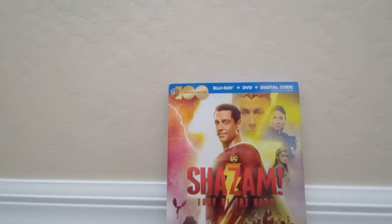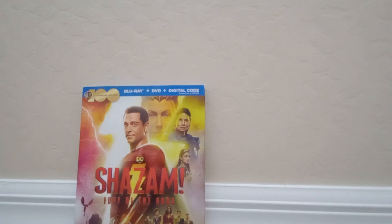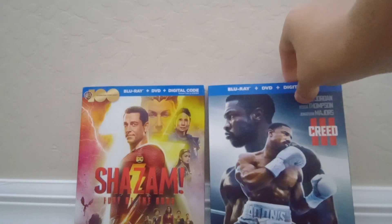Hello guys, Sanjay Par here, and today I'm gonna be unboxing two new movies that I got from Best Buy. The first one was Shazam Fury of the Gods, and the next one was Creed 3.